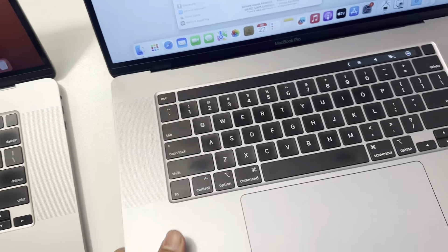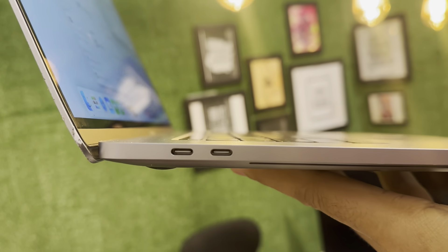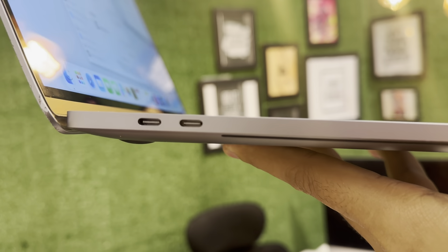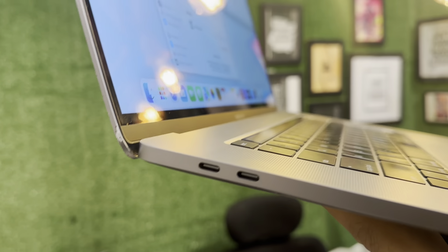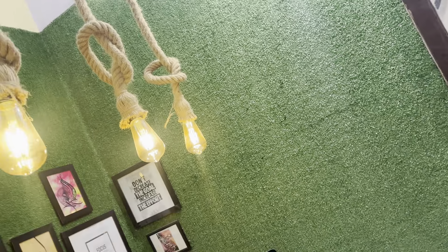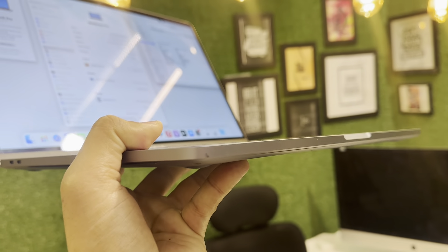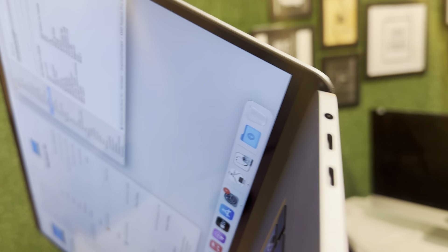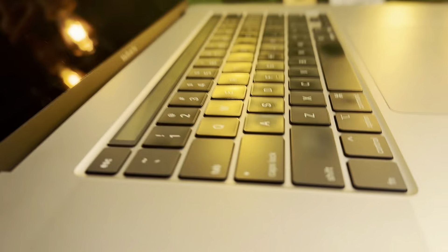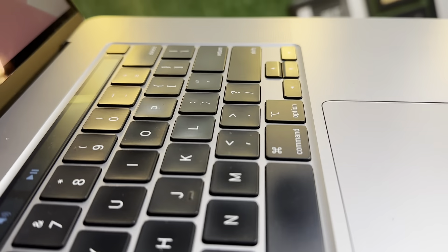Now we're going to see the condition of each MacBook. This is the 1TB model. You can see this line on the cover — it's just a paint mark or sign, nothing serious. There's no dent. These are two Type-C ports and an aux port. The buttons are quite neat, and you can see the keyboard quality — everything is neat and clean.